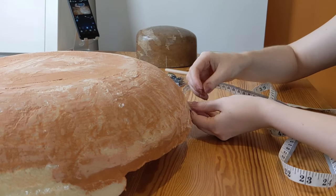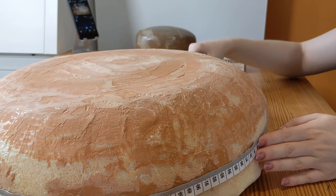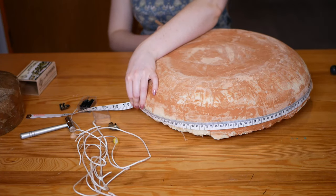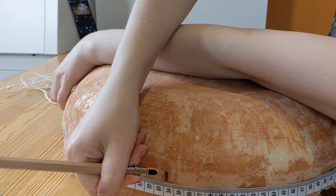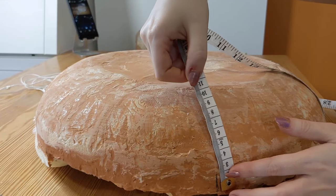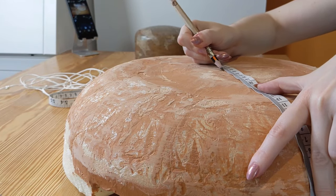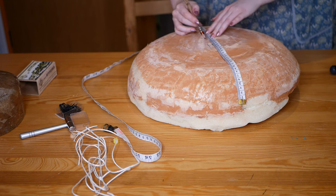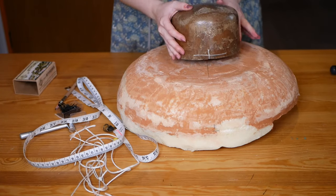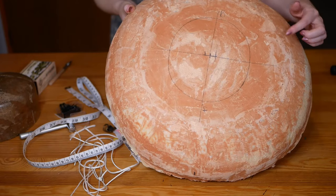Now I need to prep the block for the blocking process. I'm going to need my tape measure and pencil. I'm going to measure the circumference and put marks at four quarter points — these marks will then help me find the exact centre of the top of the block. Another thing to do is to draw on the head size circle. I'm placing the crown block onto the centre of my brim block and matching up the four quarter points on the brim with the four quarter points on my crown block.